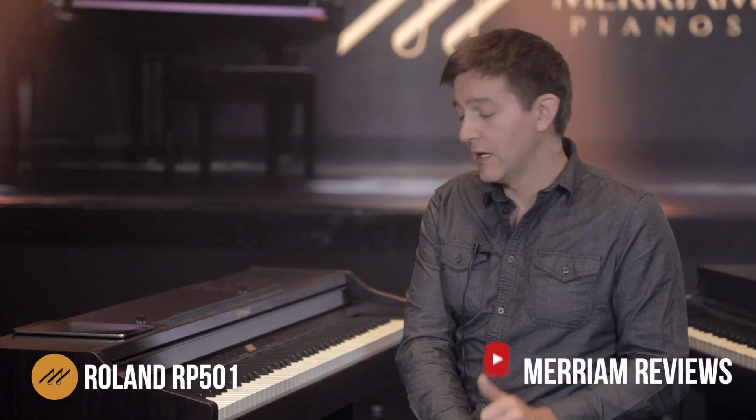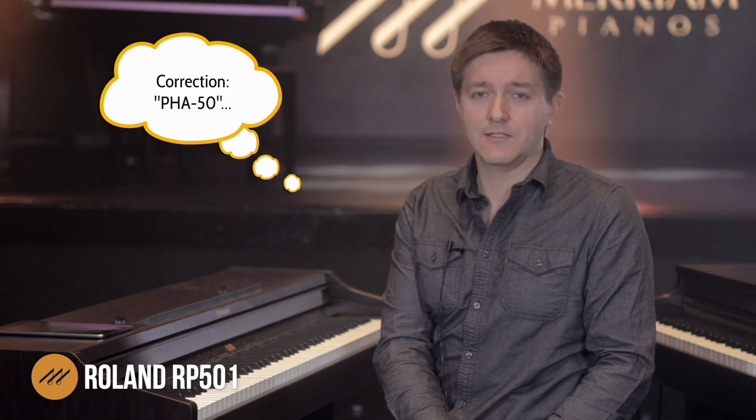With the action on this Roland RP501, the specific name of the action is a PHA4, which essentially just means that this is the second best action that Roland makes. This action has escapement, it has a really nice ivory texture on the top of the key. The only things it's really missing in terms of spec would be one less level of sensor quality, and it doesn't have the wood core that you get with their PHA5 action. But besides that, this action is going to rank very well in the price range.